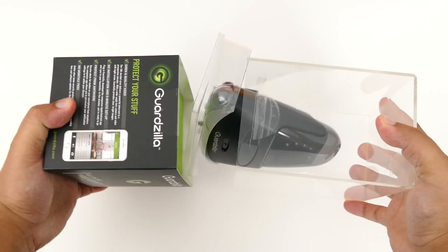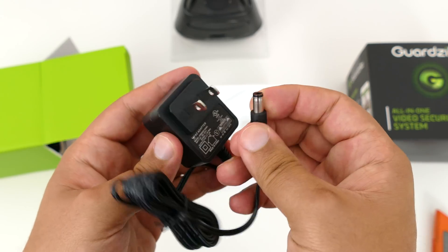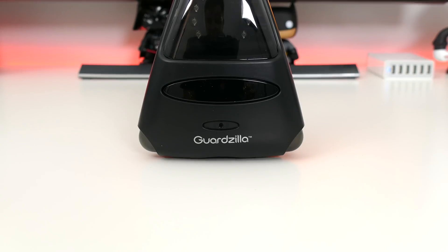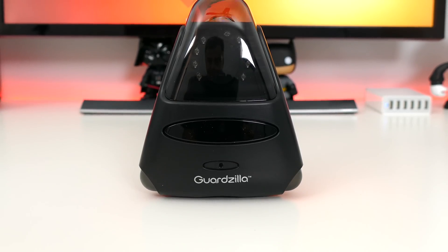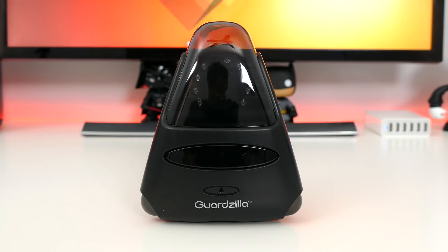Cutting the tabs and removing the plastic case is where you'll find your camera itself. Inside the green box underneath is where you'll find your power cord and some setup guides. You'll also get a sticker letting the outside world know that your house is protected by Guardzilla if you choose to display that. The camera won't win any awards in terms of design, but it's definitely unique — it's essentially a big plastic triangle with some Guardzilla branding on the front underneath the lens and the LED ring.